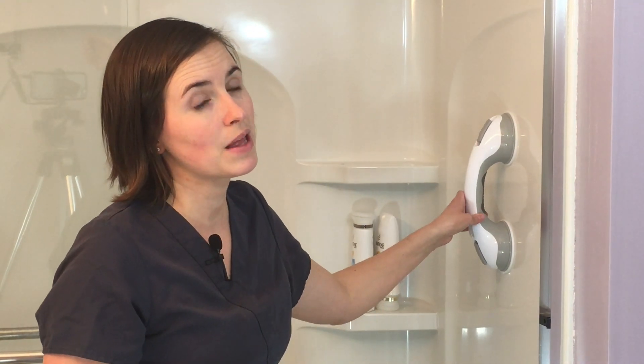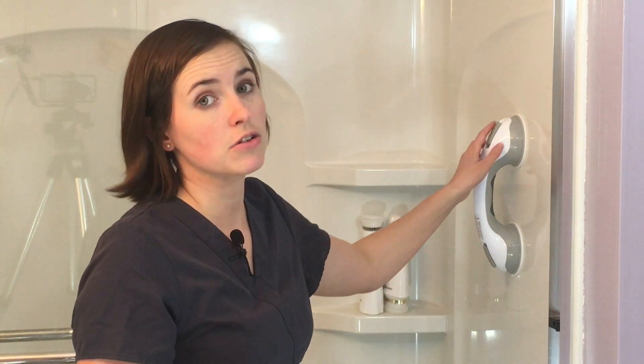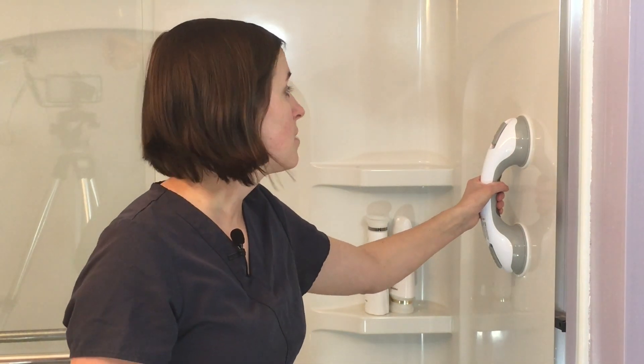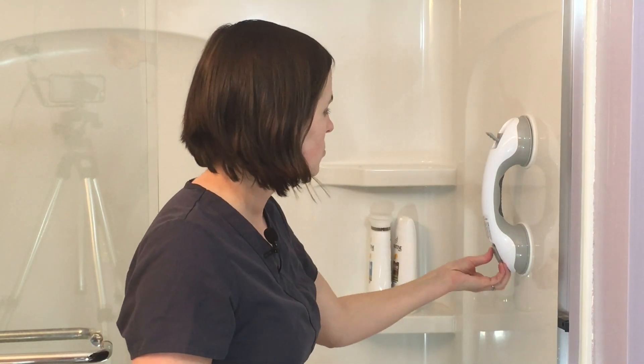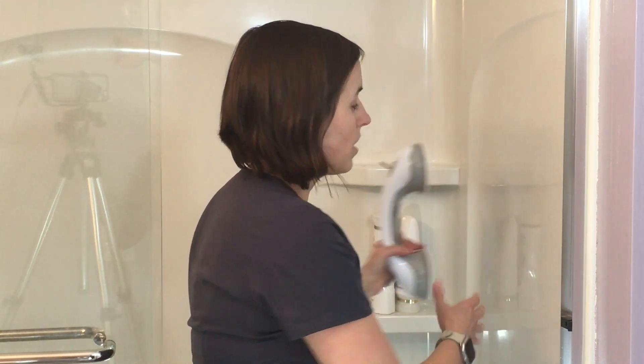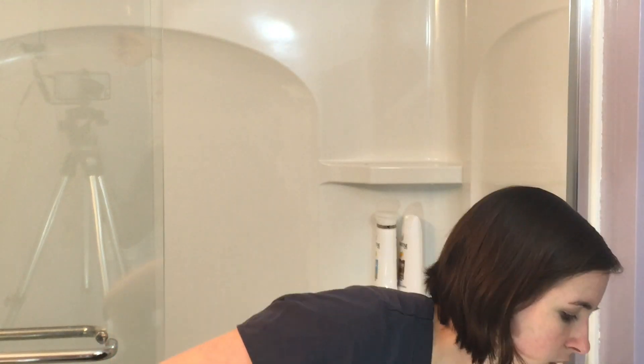I usually tell folks to plan on removing, cleaning, and replacing them pretty regularly — in fact, as often as every time they use the shower. But because they're so easy to do, it's not too cumbersome. When you're done, just release the clip and pop them off, leaving no damage to your tub. These are a really nice option for both the simplicity and the affordability.